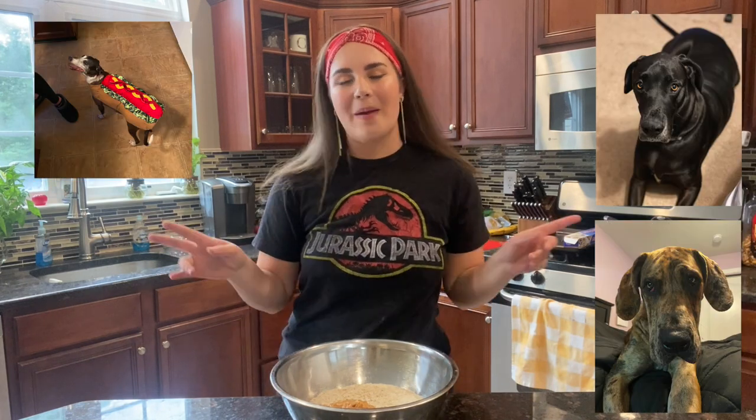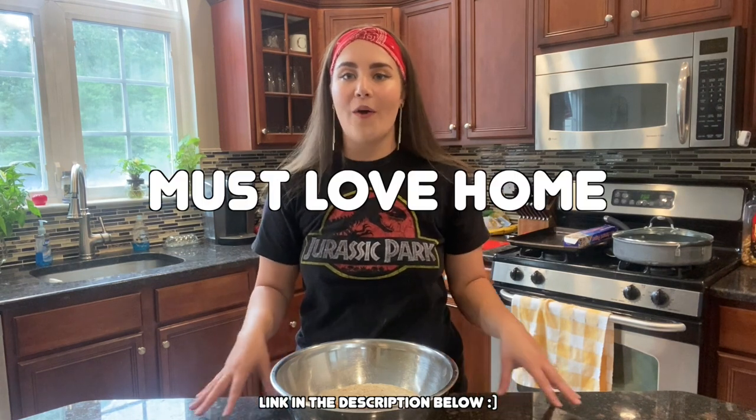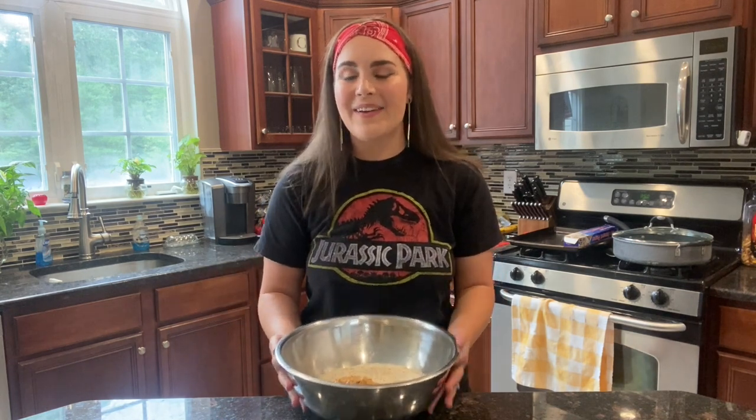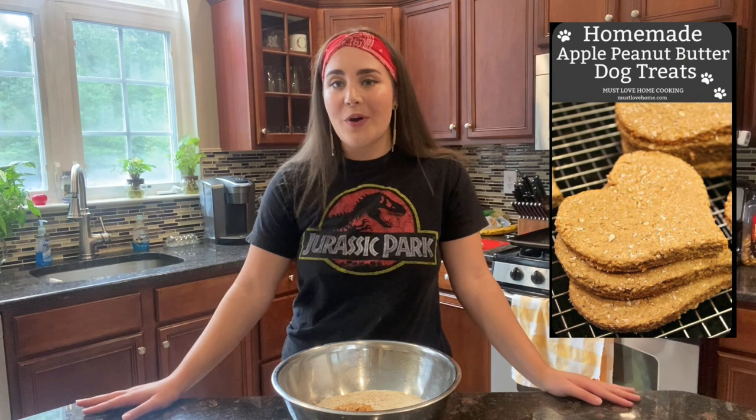Hello beautiful people, welcome back to my YouTube channel. In today's video we are going to be making some healthy homemade dog treats for my babies. The recipe I'm using is from a blogger called Must Love Home, who shares easy and delicious family recipes including recipes for your dogs. We are trying out her apple peanut butter dog treats today — she said they are dog tested and mom approved.